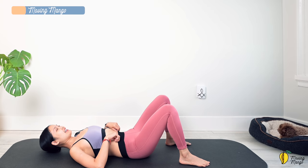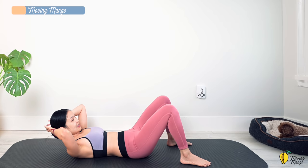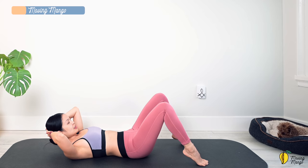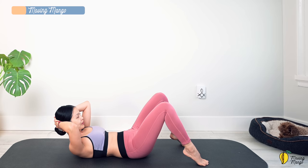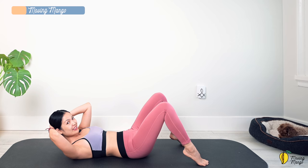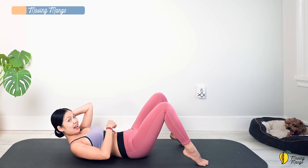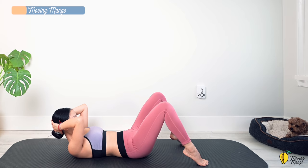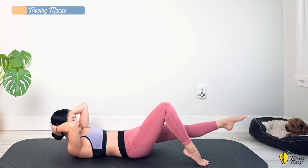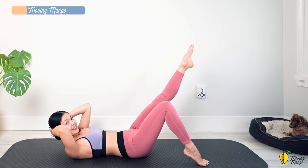Inhale and lift your head off the mat — use your hands to support your head and open your elbows a little wider. Engage your abs, inhale, and lift your heels off the mat. Try to reach your chest as high as you can so you feel your six-pack abs already working even before your torso moves. Really feel that burn along the abs. Now inhale and lift one leg up — lengthen it all the way to 45 degrees or even lower if you want more challenge. Lift it a little higher if you want to make it easier — listen to your body.